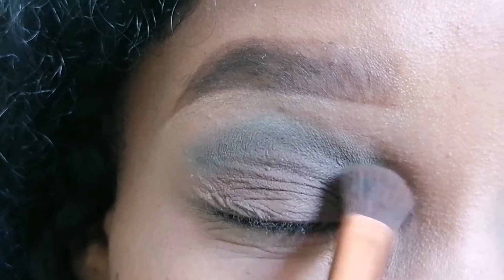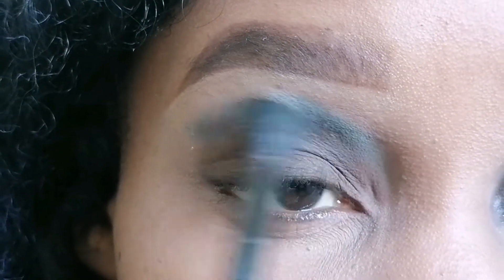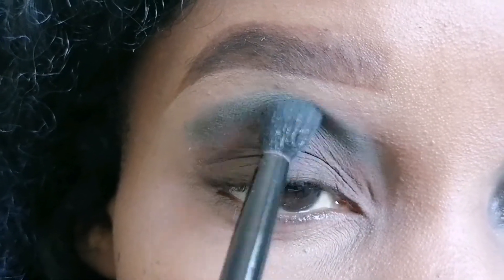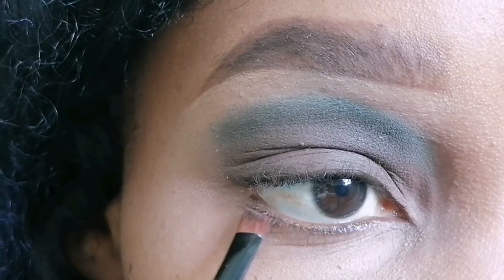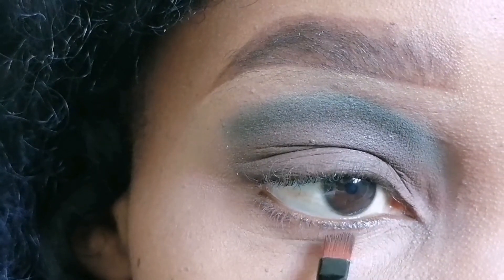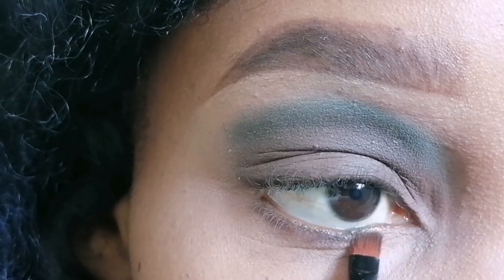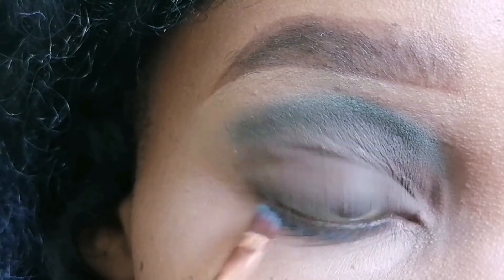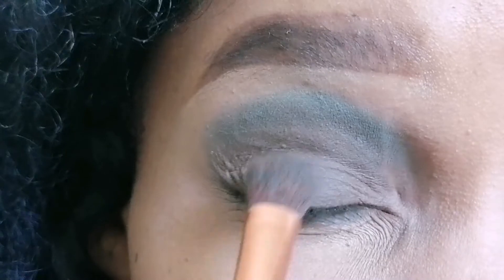And then I just went back with this brush to blend the two — just blend the blue eyeshadow shade and the brown — to make sure that I get a very nice blend. On this part of the eye, the lower lash line, I applied the brown eyeshadow shade just next to the waterline, and below it I applied the blue eyeshadow shade that I used earlier just on the brow bone area.